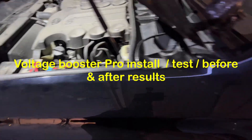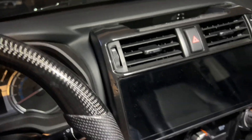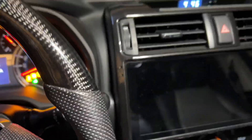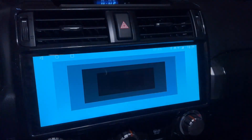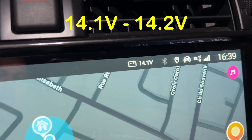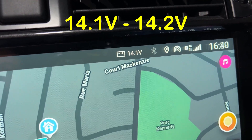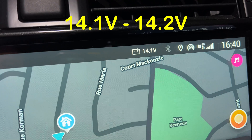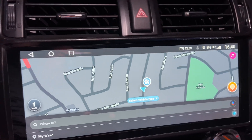What's up everyone, today is the install of the voltage booster pro. Before I install, I want to show you on my T3 how much voltage the battery is pulling. Here you go — that's 14.2. After cranking, that's 14.1 to 14.2. So now we're going to install this without the voltage booster.